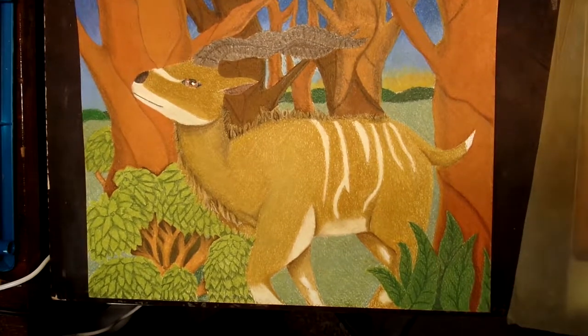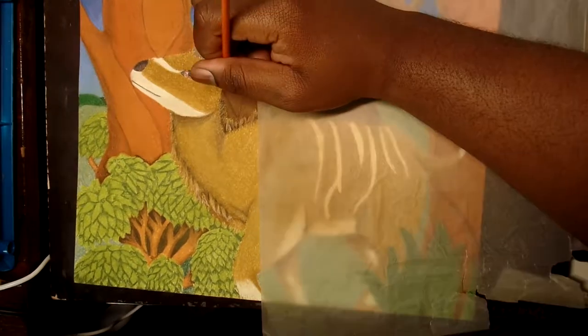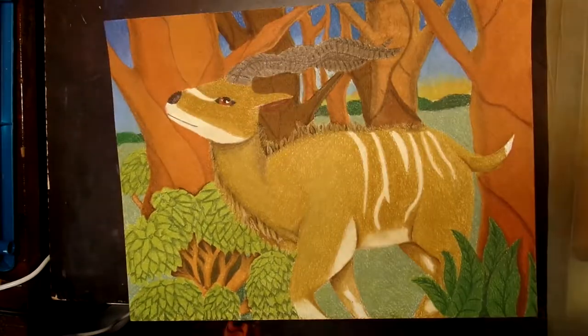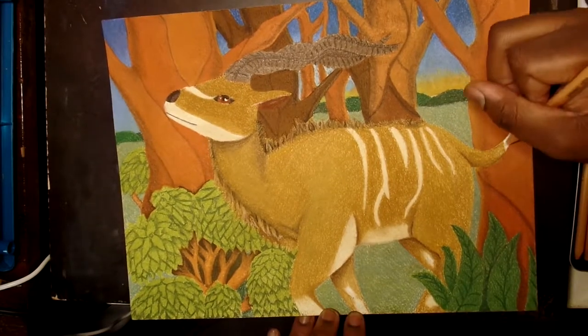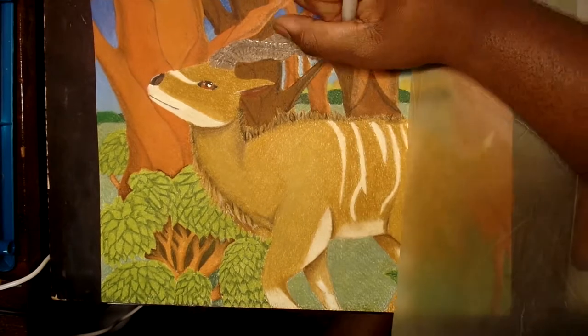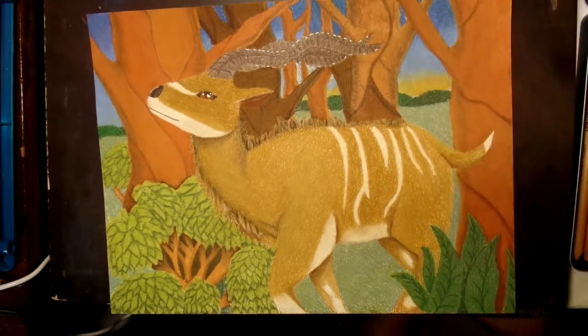One thing I like about the pastel pencils is they're allowing me to get through a drawing a little bit faster. I'm trying to develop ways of drawing faster so I can get more videos out. This one took me about 12 hours to color and maybe about 2 hours to sketch, so 14 hours total, which is better than anything else I've put on this channel.